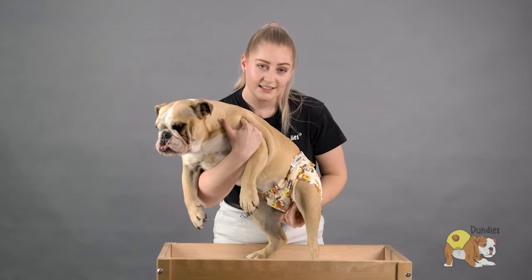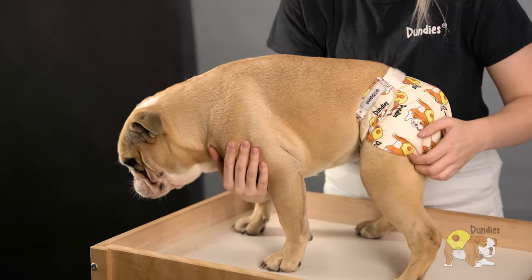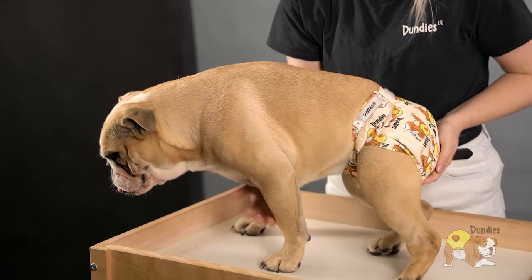You can also adjust underneath the stomach by pinching in the nappy. We call this taco wing. This makes sure the dog's legs are nice and free and able to move.